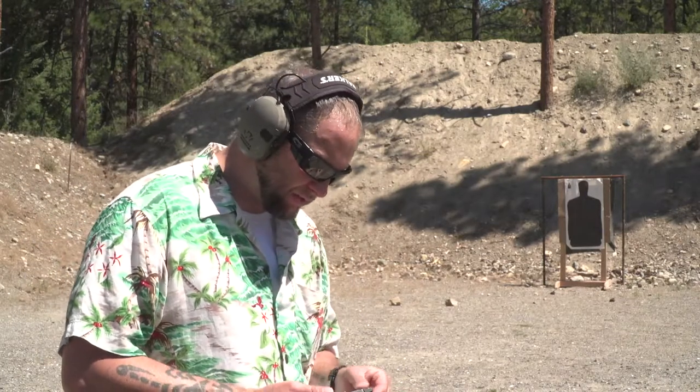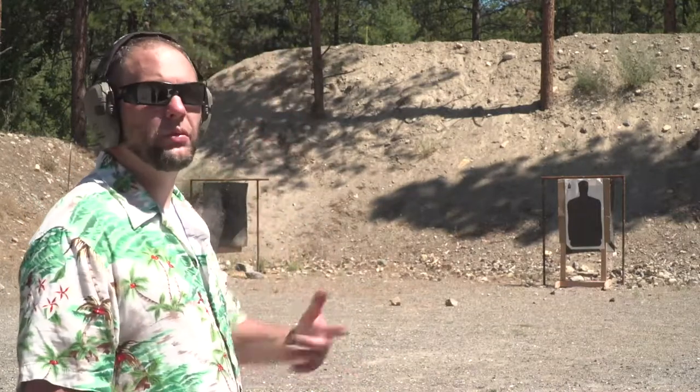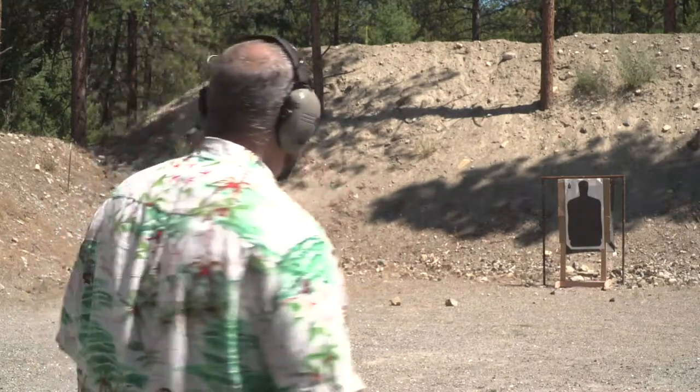I still stand by this weapon because this is an up-close weapon, and up close this thing is just not to be messed with. Let's try this again. I'm actually going to try to put a couple in the head — let's see how this goes.